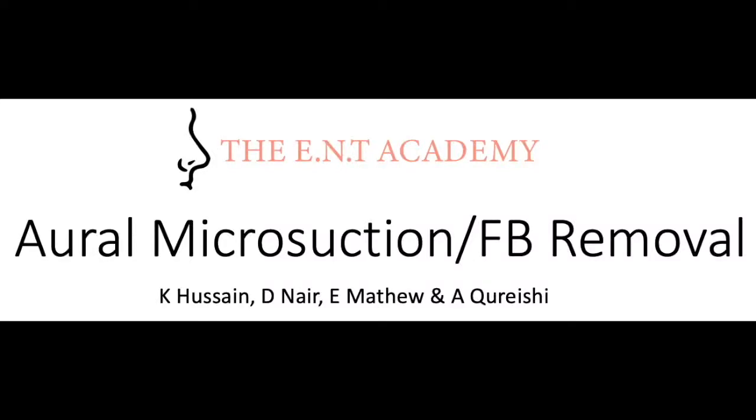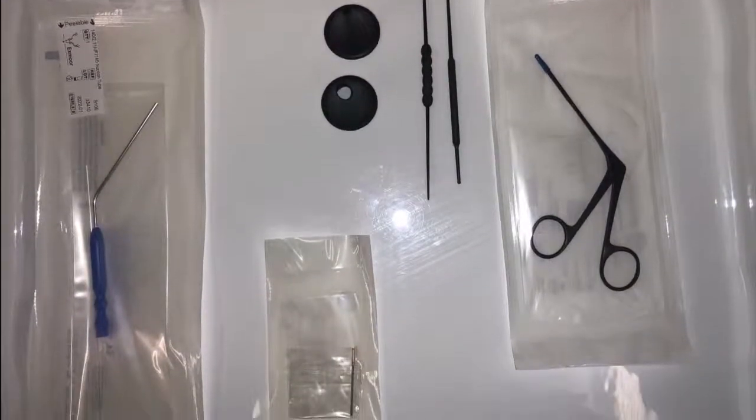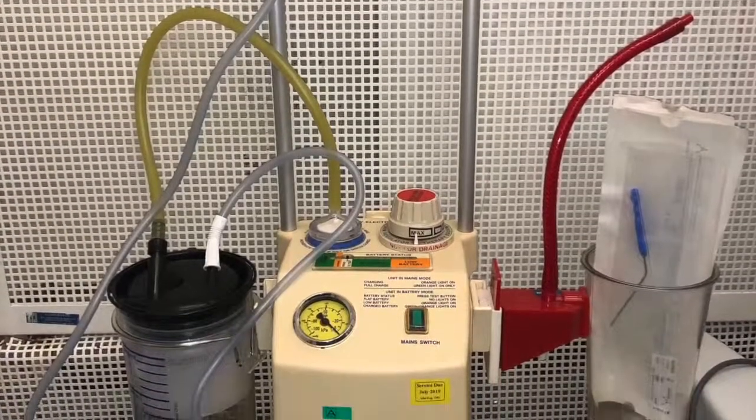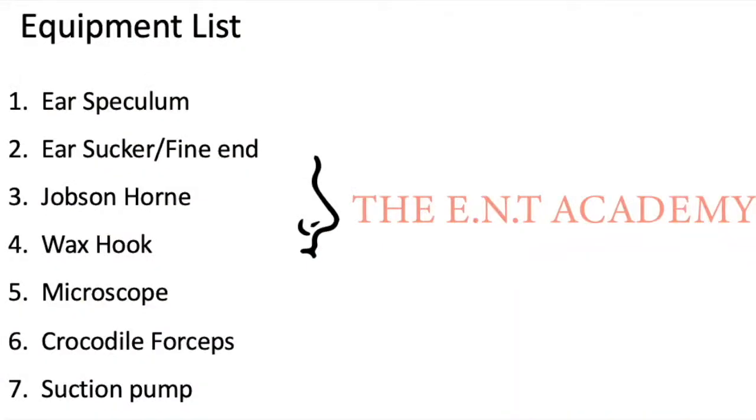Welcome to our instructional video on oral microsuction and foreign body removal. This is the equipment you will need, including suction with a vacuum, a microscope, and the equipment list as demonstrated.